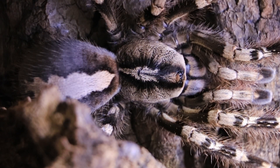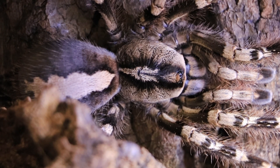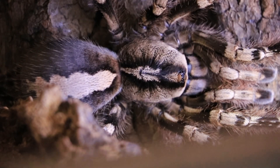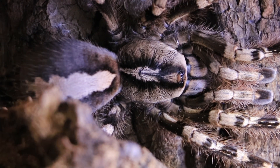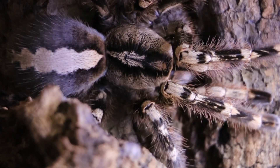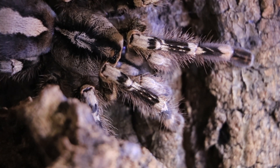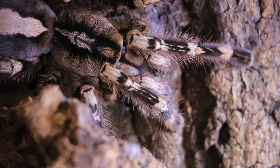Look at that face though — they are absolutely banging. She is a big girl. Let's get the ruler out — rough ruler time — let's say about six and a half to seven inches. She ate the mealworm and she's been eating ever since. She will never refuse food.